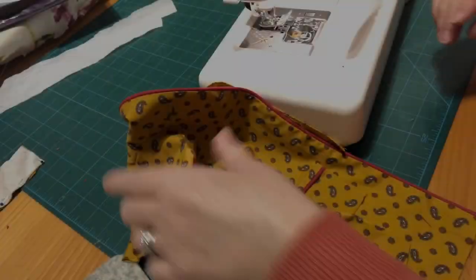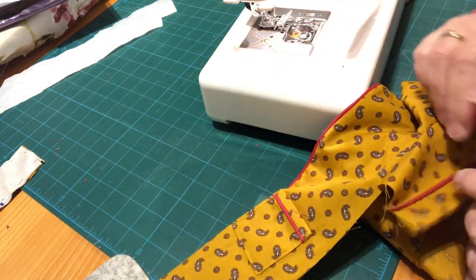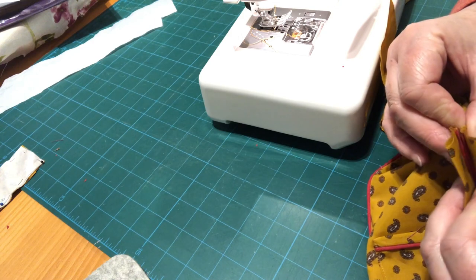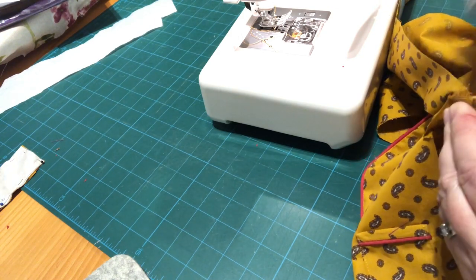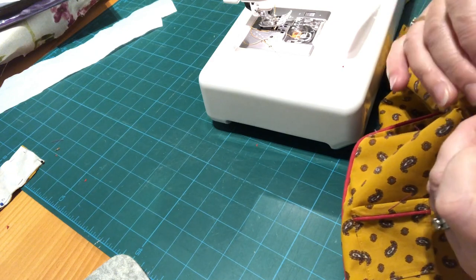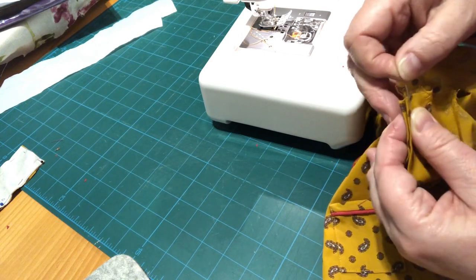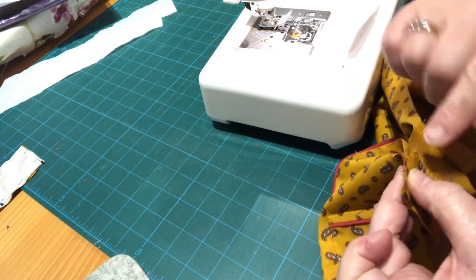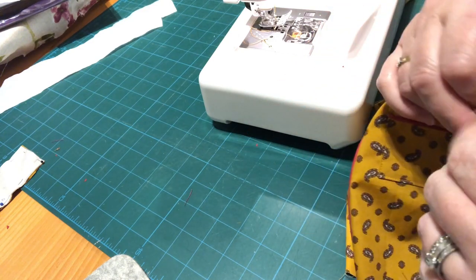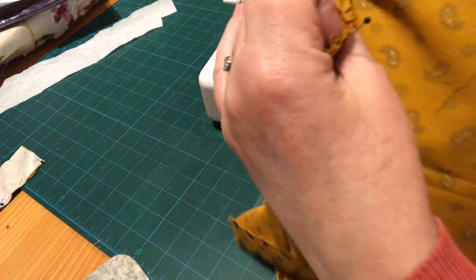I've just sewn the sleeves in and pressed the seam allowance towards the sleeves on both sides. Now we're going to fold the sleeves in half and bring the side seams together. Sarah says to take care to bring the piping together at the same point — so fold your sleeves back and make sure your piping is on top of each other. Because we removed the cord from the center of that, you should be able to get it to lie nice and flat. Then match the underarm together.